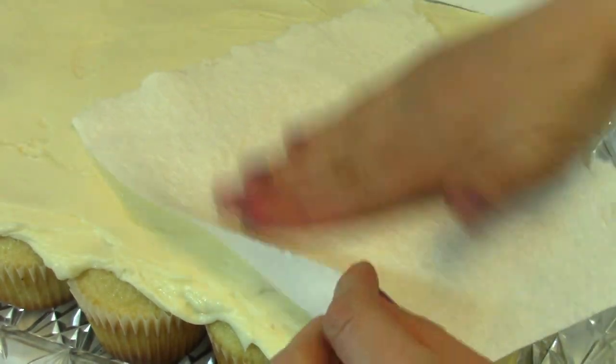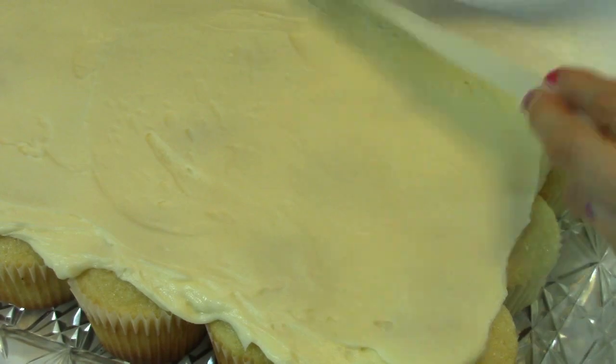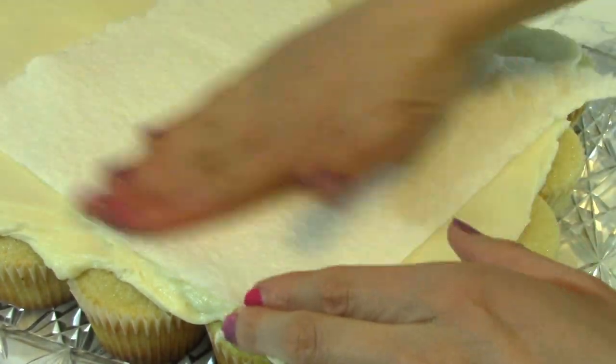I'm smoothing my buttercream frosting here with a little paper towel just to make my unicorn as smooth as I can.